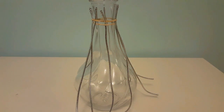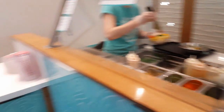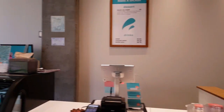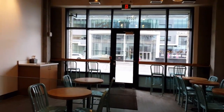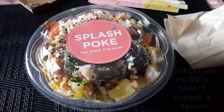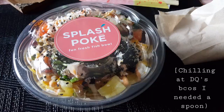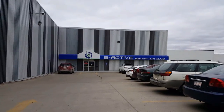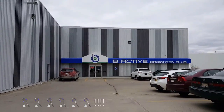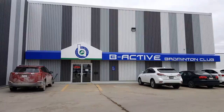I'm here at Splash Poke with DQ getting food — it's my first time here. It's so tropical looking. Splash Poke does not offer spoons. The membership: it's too expensive, but if you actually have membership and keep coming it's not that bad — you just have to come a lot.